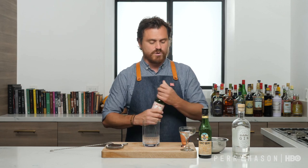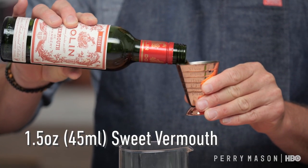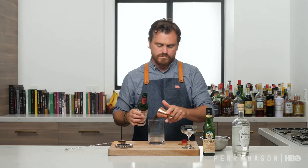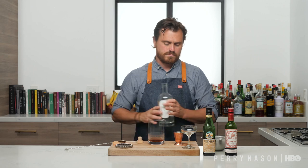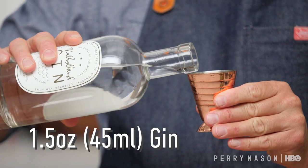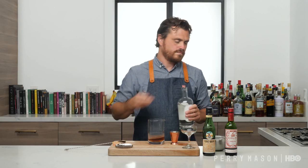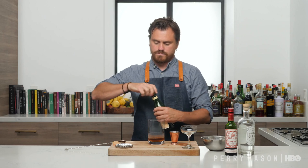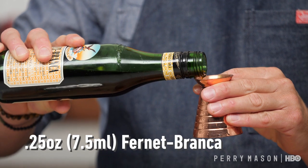It became so popular that not only did it burn its way through the speakeasies of the time, but it also found its mark in history. This is going to be a pretty simple cocktail, guys: one and a half ounces of sweet vermouth, an ounce and a half of gin, and then just a quarter ounce of Fernet Branca.